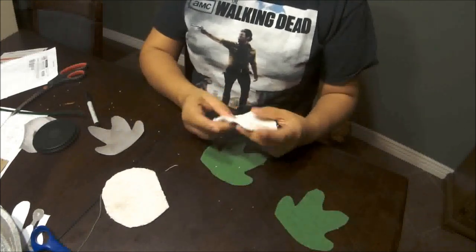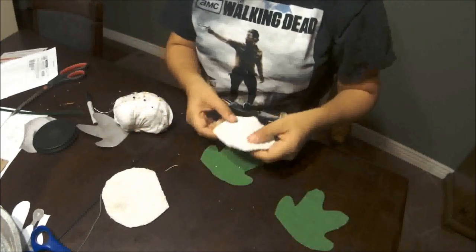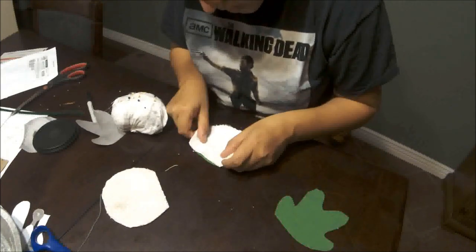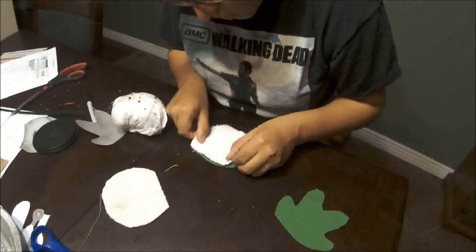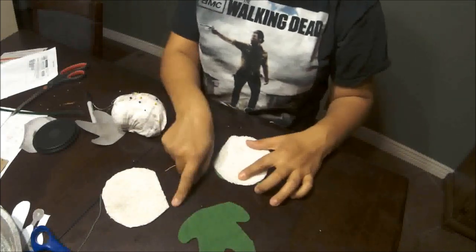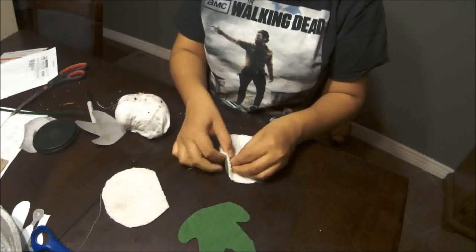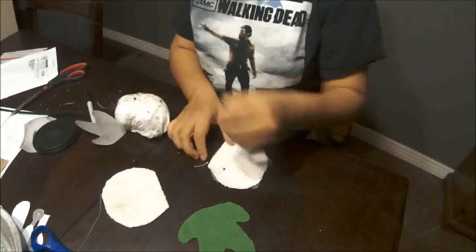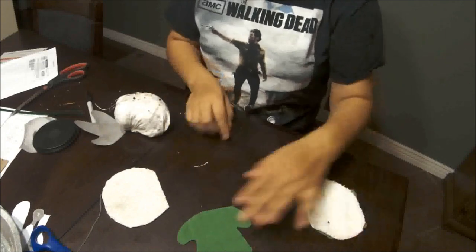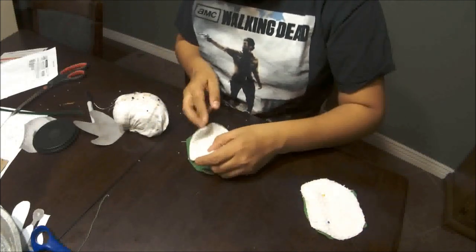So what you're going to do first is line up the edge of the shoulders to the other side of the shoulders — from here to here — with the flat part of the head. Go ahead and pin that, and then you're going to sew across here. Same thing with both sides.